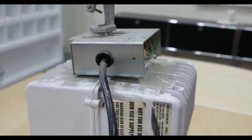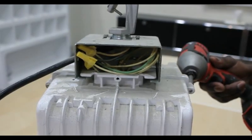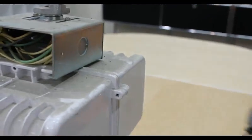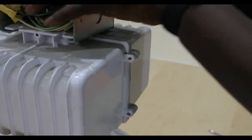Once the panel is removed, you will see all of the electrical cables from the unit attached using twist-on wire connectors to the power cord. Next, you will want to remove the screws holding the ballast housing together. This can also be done with a screwdriver or a socket wrench. Be careful not to lose the screws in this process.